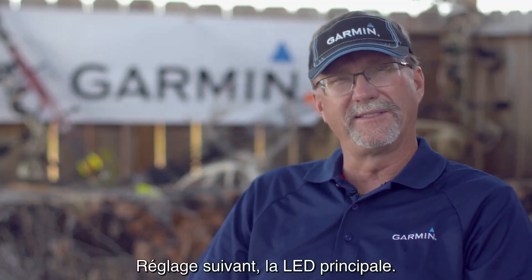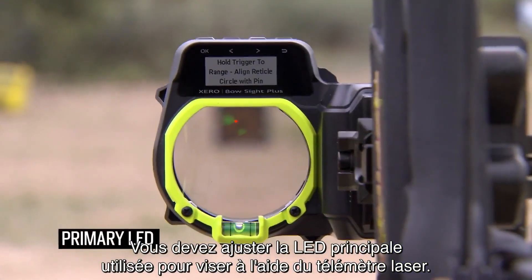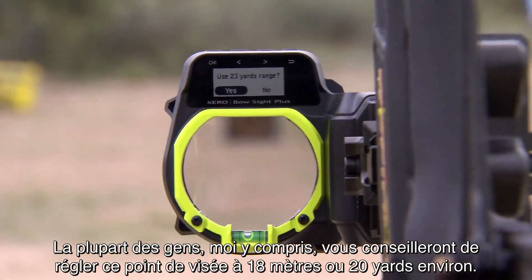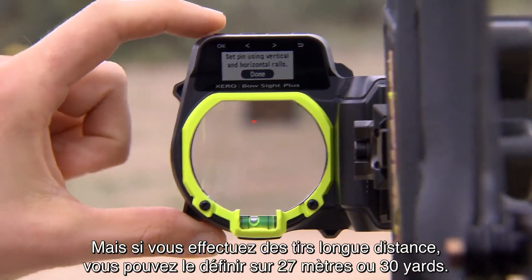The primary LED is next. You need to adjust your primary LED used to aim the laser range finder. I personally recommend setting this pin in for about 20 yards or 18 meters. But if you shoot long distances, you can set it up for 30 yards or 27 meters.